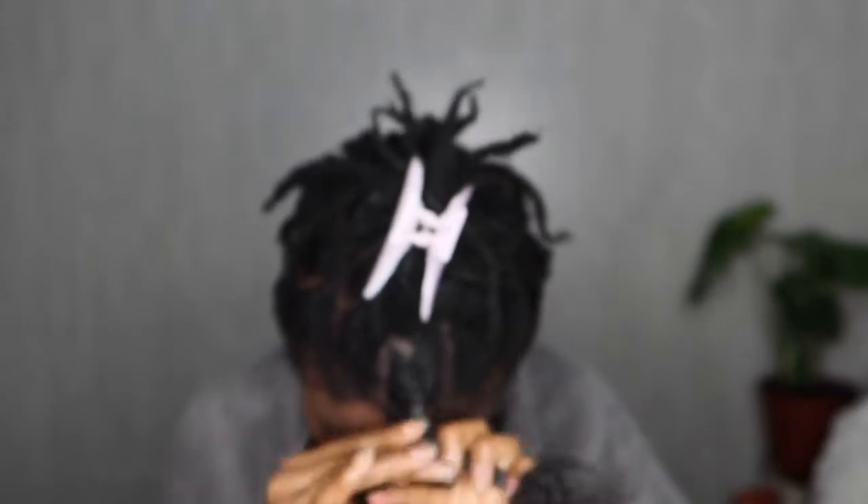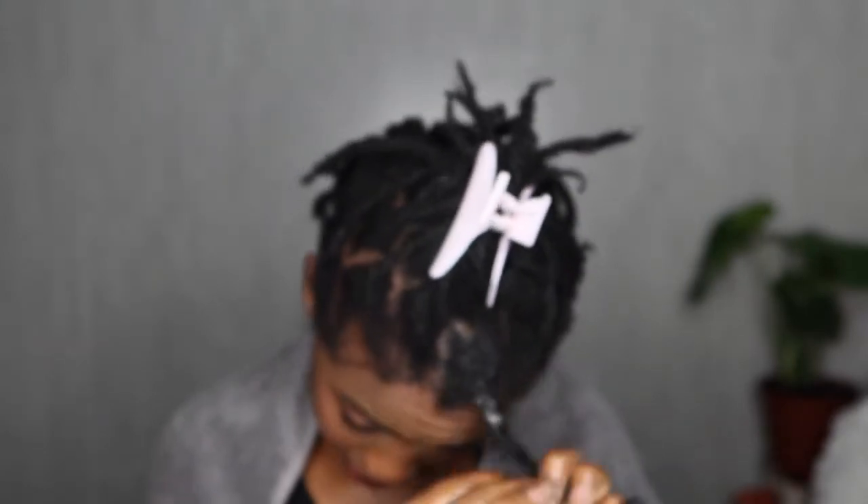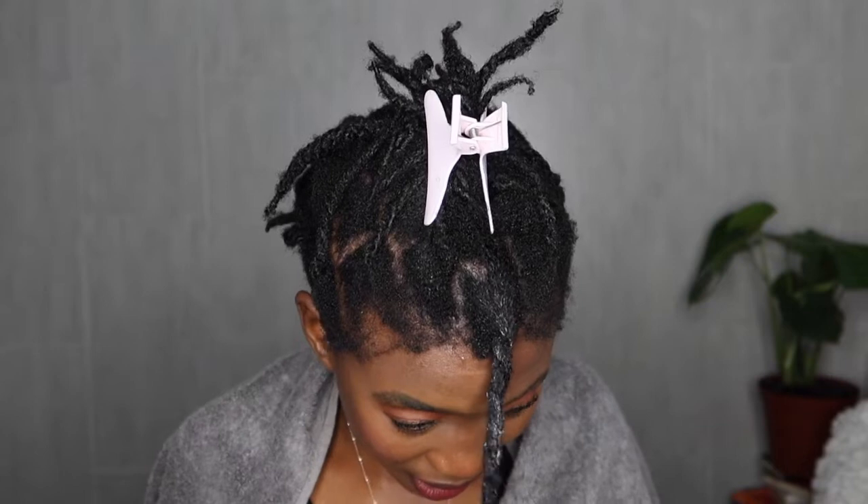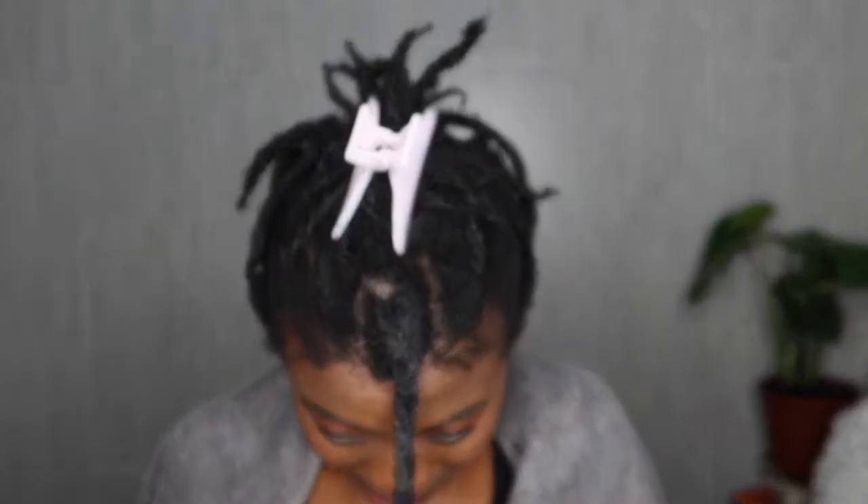For me, doing a pre-poo first before I do anything else with my hair is literally the best thing. Please get into the habit of that. Then I'm just going to put my hair in a normal twist — you guys know this already.